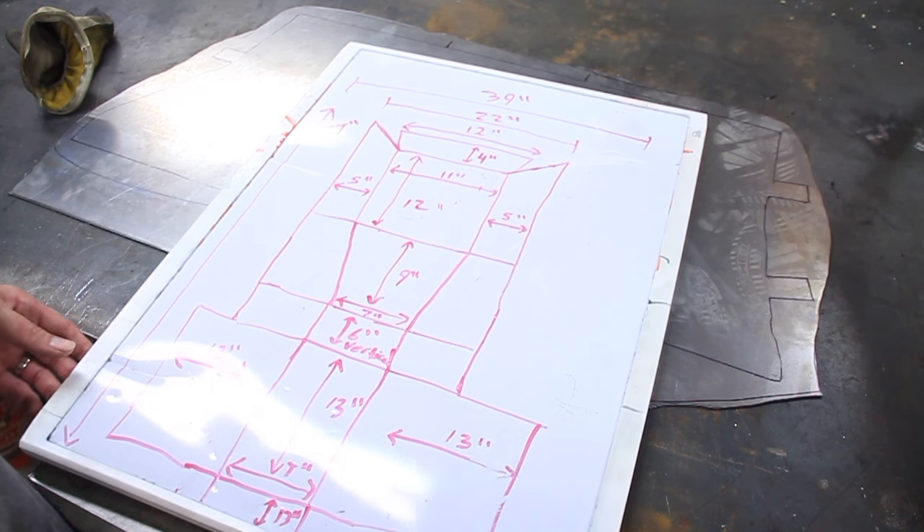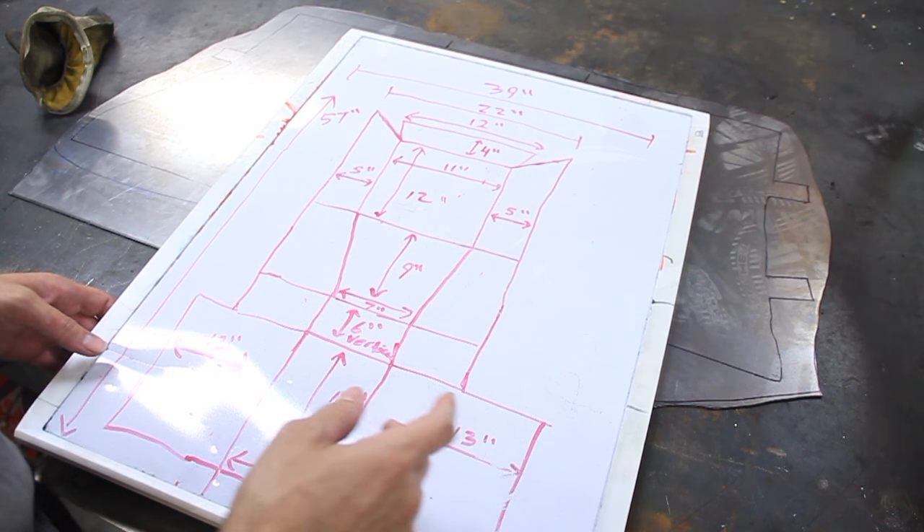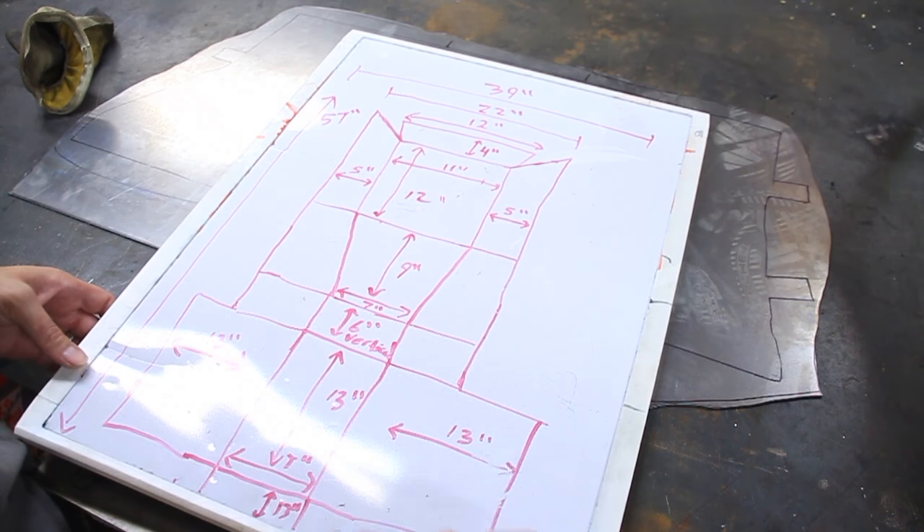So even with minimal tools, you could make something like that. It helps to have a plasma cutter, but even without one, you could figure it out.